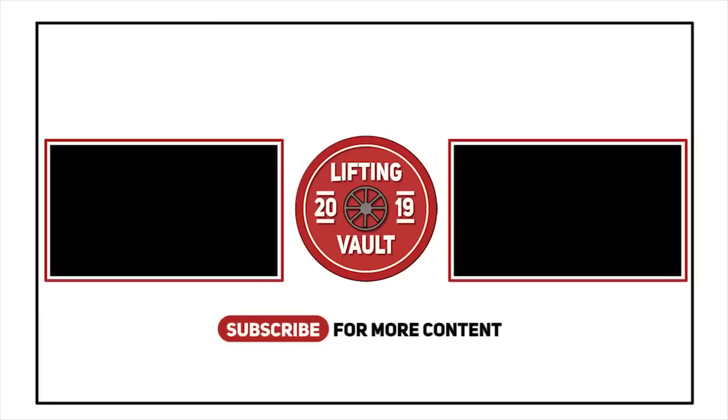If you enjoy watching this channel, don't forget to like and subscribe, and check out one of the suggested videos displayed on the screen right now.